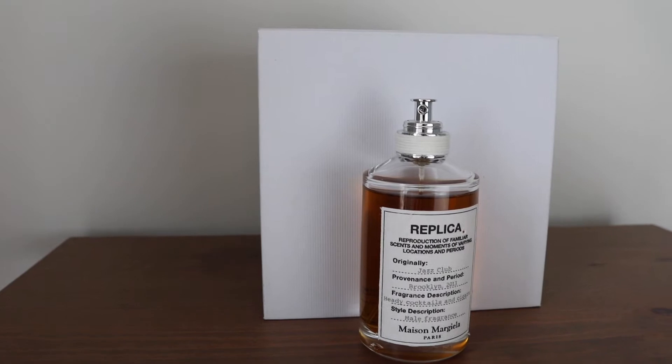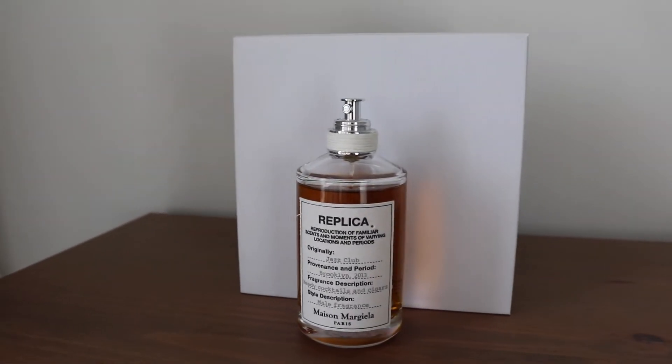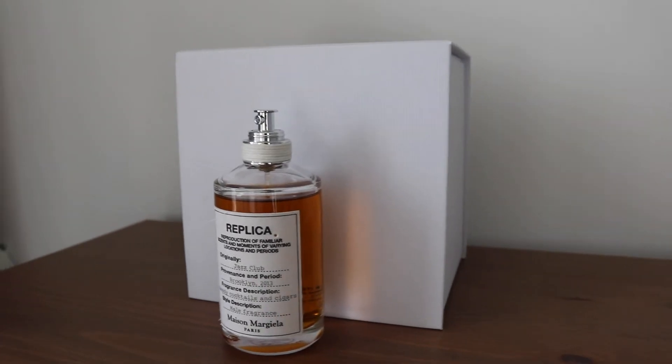The unique selling point of these fragrances is obviously the packaging — it's very simple and very classic. I'll talk about the packaging a little bit later, but the bottle is just amazing. The Jazz Club is one of my favorite smells, so let me go through the notes.